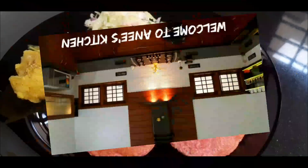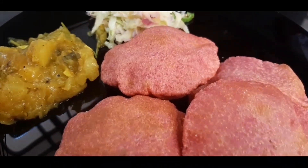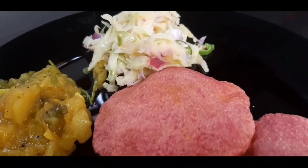Hi, Assalamualaikum! Welcome back to my channel! I am going to show you the recipe for the first time. I am going to make a salad for the first time.